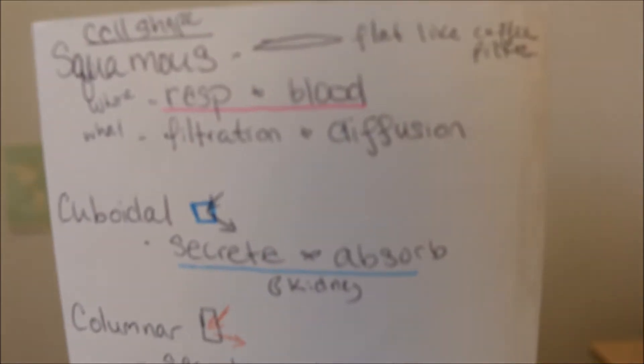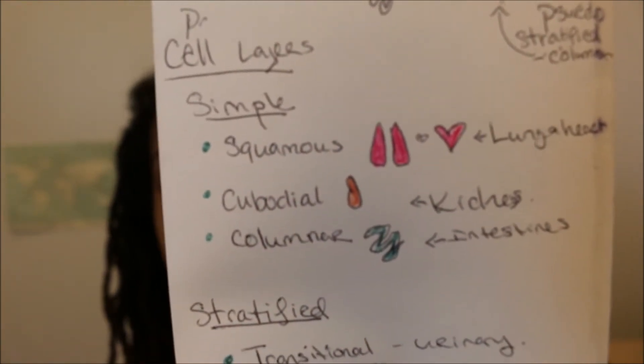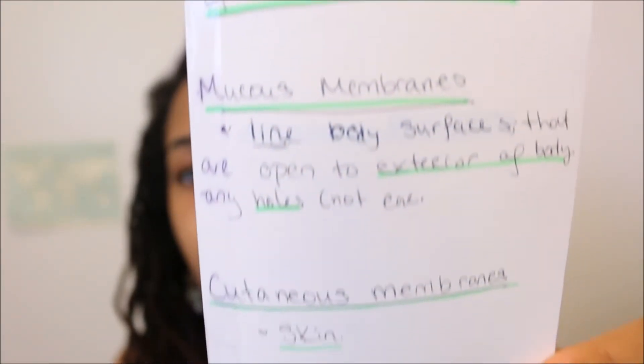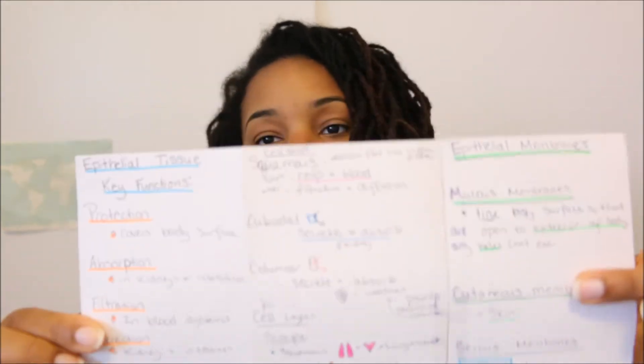In the middle part, folded up like a brochure, I'm talking about the structure of certain epithelial tissues. We've got squamous cells — I drew those out — cuboidal, and columnar. Then I break it down again and talk about where you can find them in the body. Sometimes there are things you can draw versus write out, which helps visual learners and also saves time. On the back I talk about membranes — where they're located in the body, their structure, and their function. It's a compact study aid for a long, complicated topic.